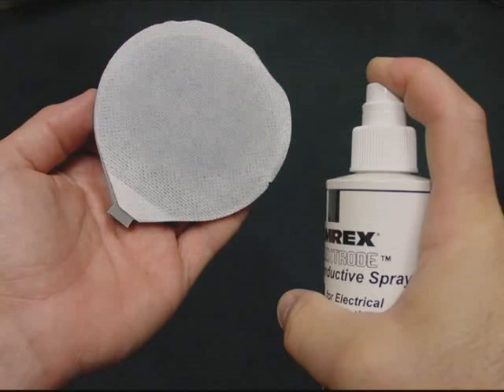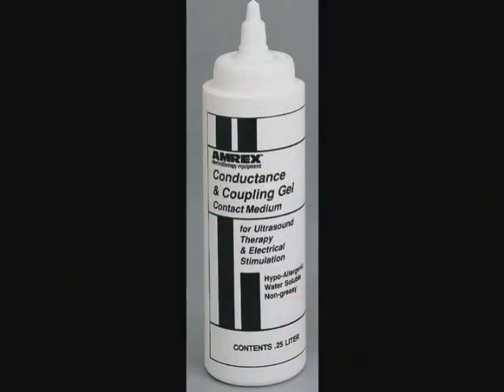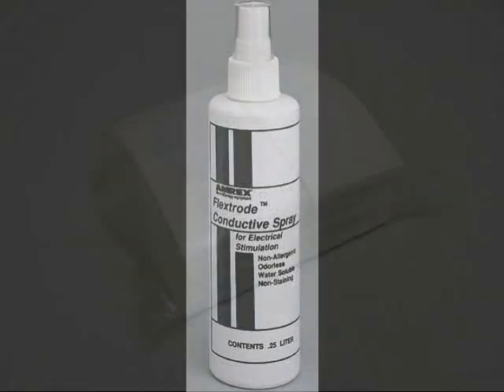The treatment site and electrode should be cleaned and properly prepared prior to application of electrical stimulation to the patient. We recommend that you use AMREX conductance gel or Flextrode conductance spray and cloth covers to thoroughly moisten the treatment site and electrode surface prior to every treatment.